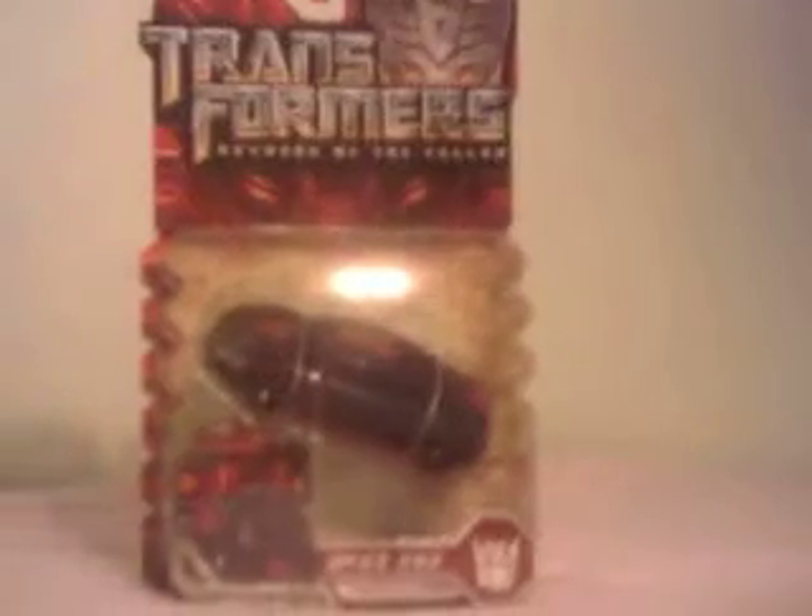What's up YouTube? This is TheSwerve22 and I'm going to give you an unboxing of Dead End. Before I unbox him, I'm going to show you a little bit of the box.